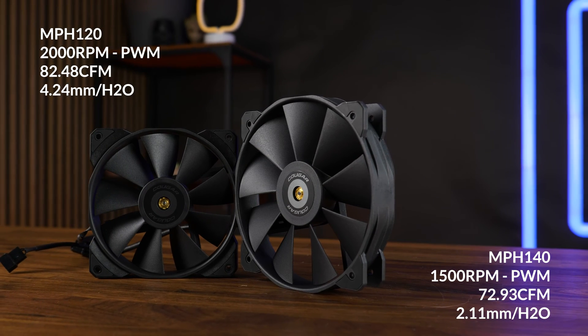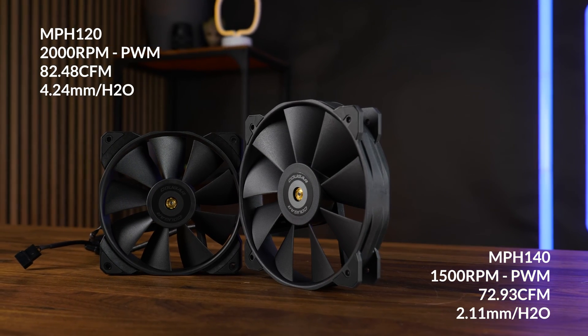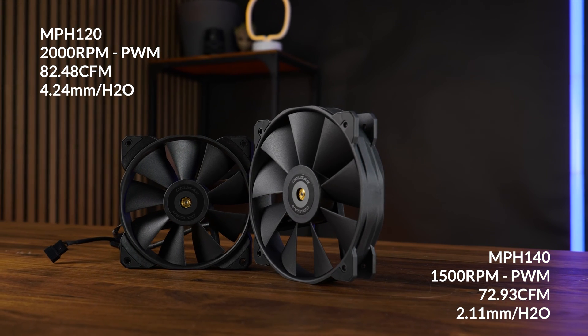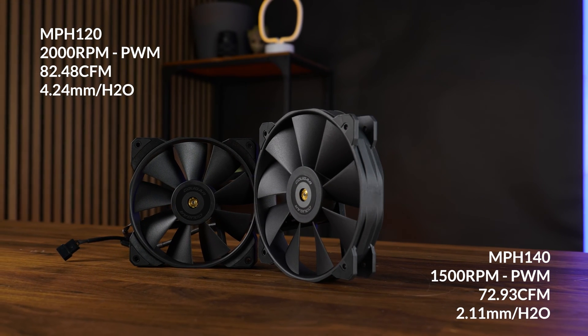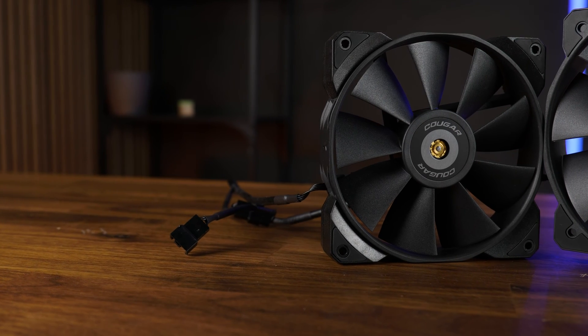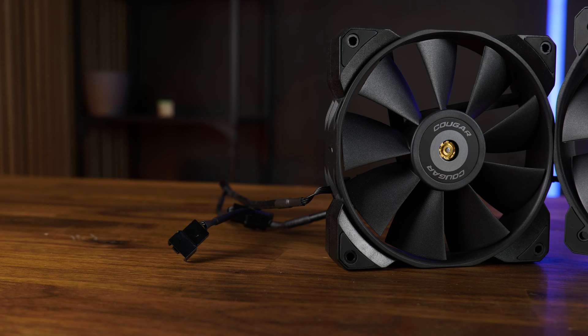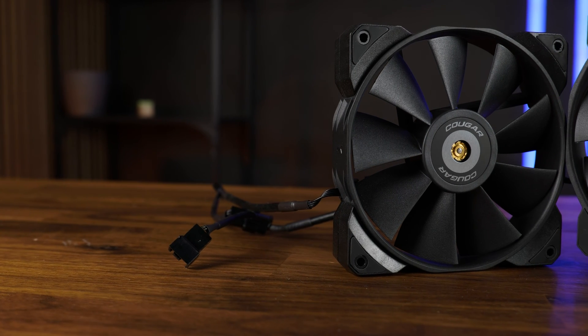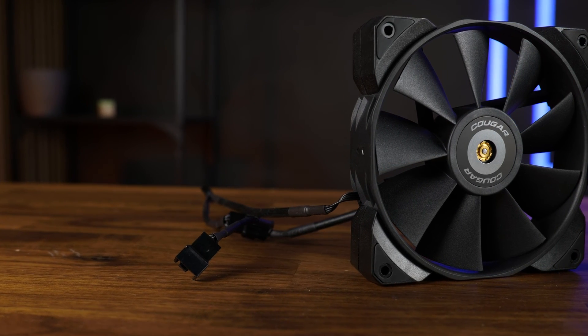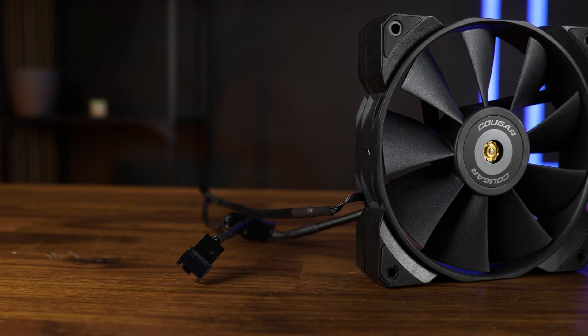This 1500 RPM, 72.93 CFM, 2.11 mm H2O fan is quite a bit slower, yes, but given its size, it should make up for that. Instead of including a PWM splitter separately, Cougar made sure to have a PWM splitter attached to the fan cable itself, making it surprisingly easy to both connect and hide the cable after the fact.